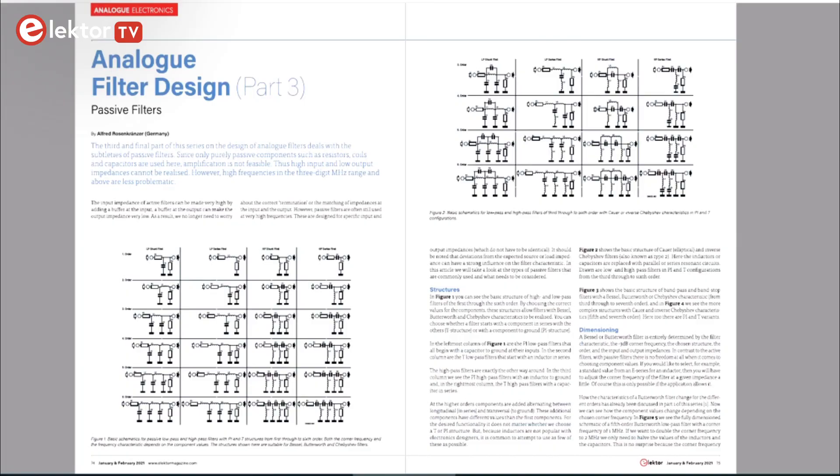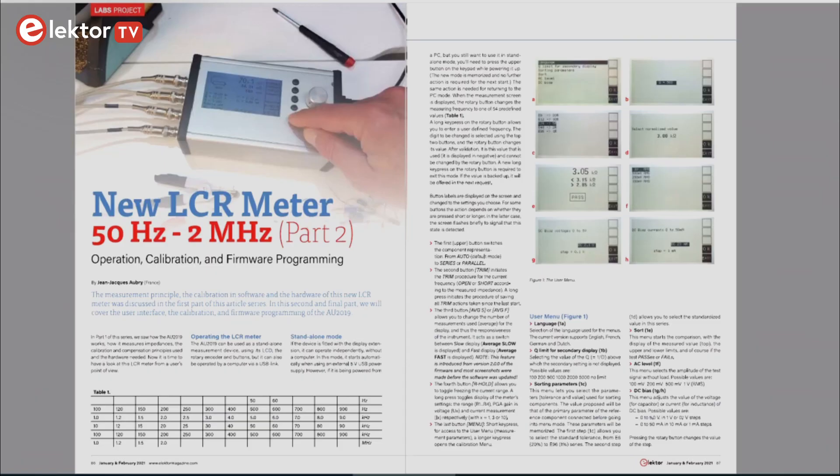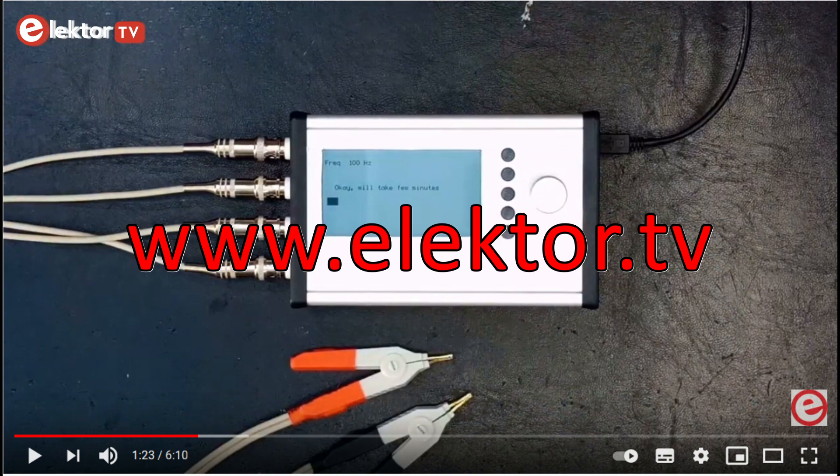Analog filter design, part 3, presents many passive filter topologies, together with graphs of transfer functions. Great stuff if you are into that. Part 2 of the new LCR meter — hey, that's my desk! Once again there are some videos about this instrument on our YouTube channel.